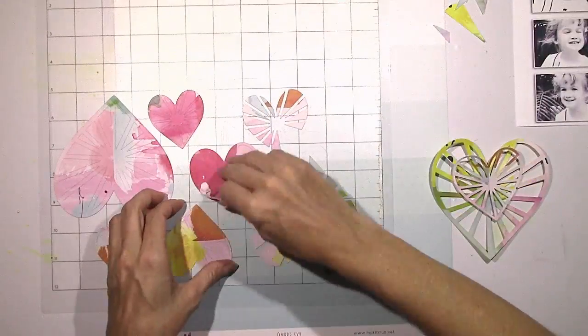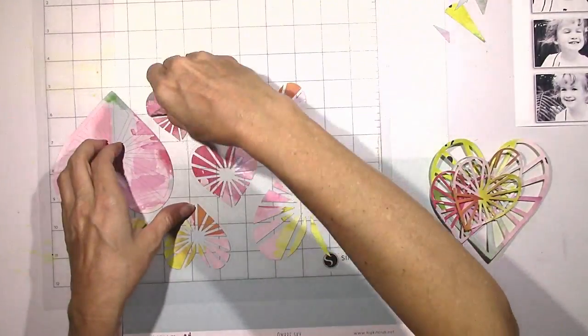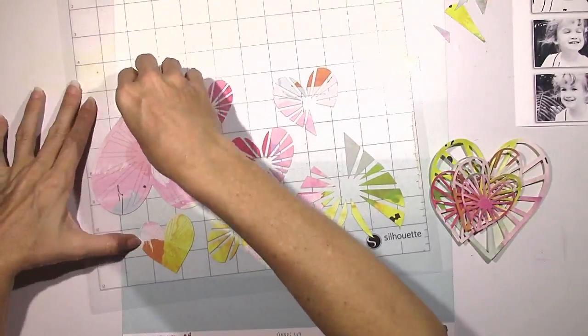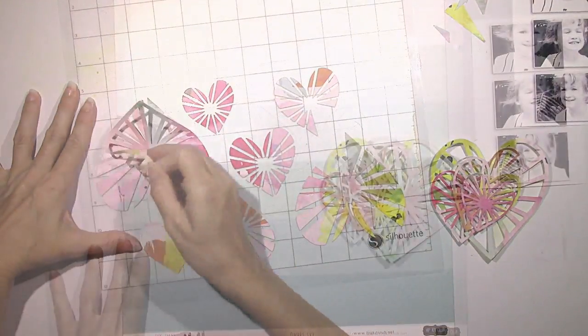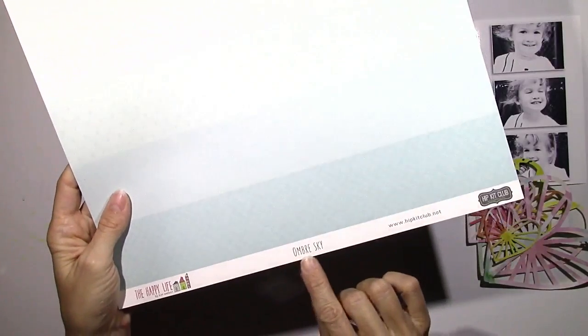I just wanted to frame it and hang it on my wall. So I thought, how can I use this and still show the watercolor beauty of it? I thought I'll just use a cut file and make some hearts and you can still see the really pretty watercolor on the hearts.